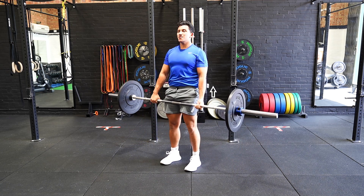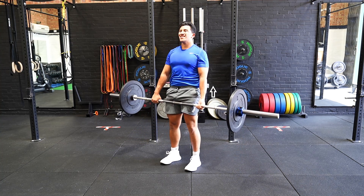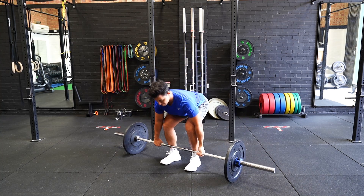Pull the bar while maintaining contact with your shin or as close as possible, staying over the bar and standing up tall while pushing the hips forward.